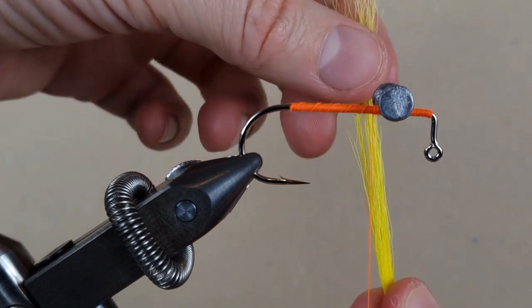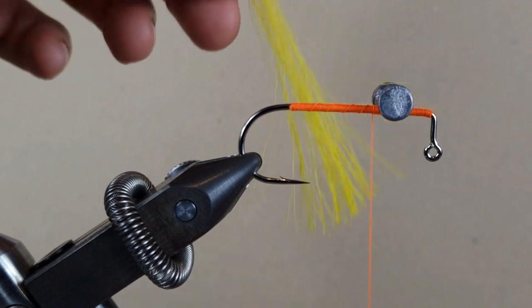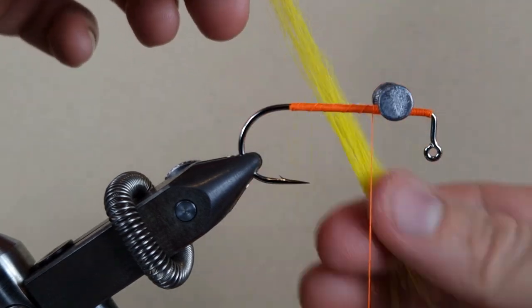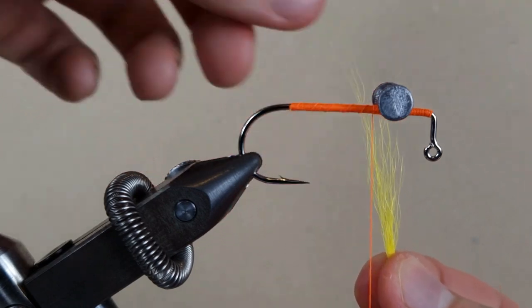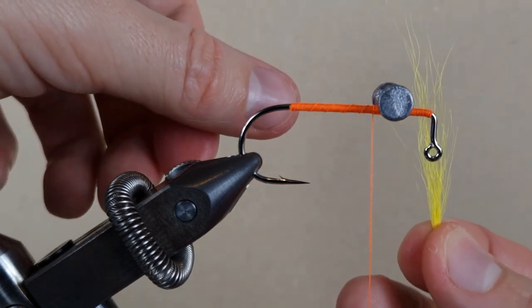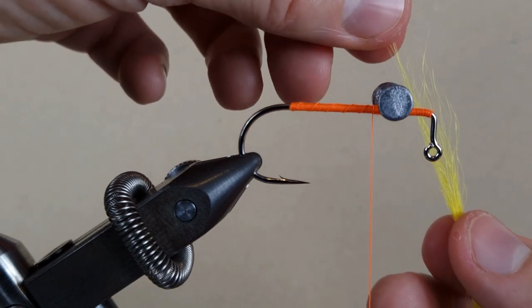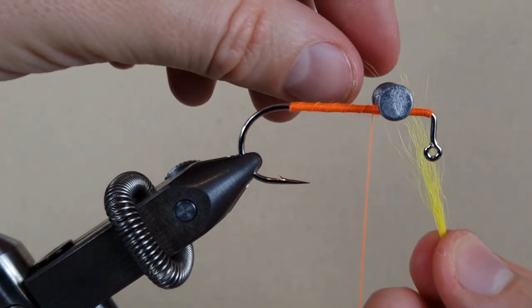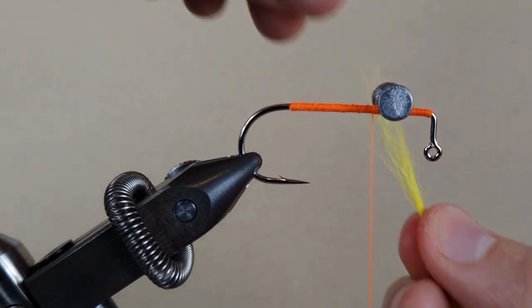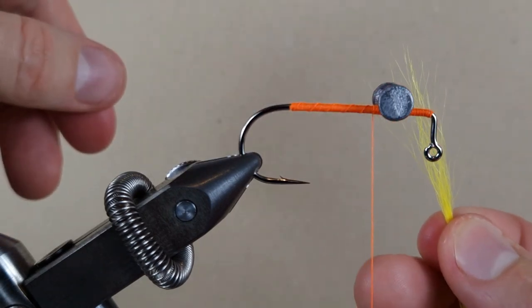Now hold it near the tip of the fibers and pull any short fibers out. Then you can put it in a hair stacker, or you can also do it by hand — pull out the long fibers and reposition them to make all the fibers even.